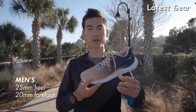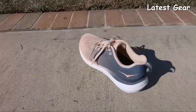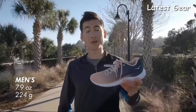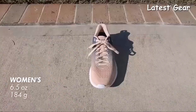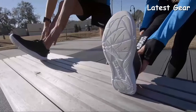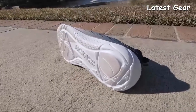In the men's version, it goes from a 25mm stack height in the heel down to a 20mm stack height in the forefoot. For the women's version, it goes from a 23mm stack height in the heel down to an 18mm stack height in the forefoot. The men's version weighs in at 7.9 ounces or 224 grams. The women's version weighs in at 6.5 ounces or 184 grams. The Hopana EM has a totally new upper made of engineered mesh for a lightweight and breathable design. The midsole and outsole are made of rubberized EVA, so you get a springy, resilient and responsive ride.